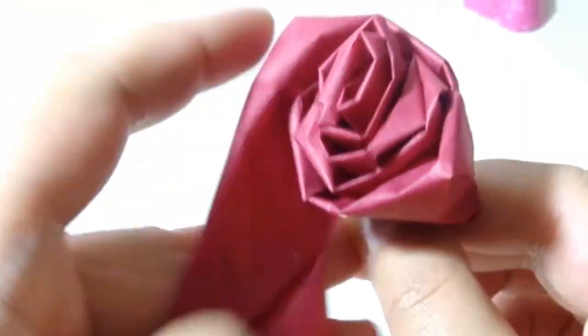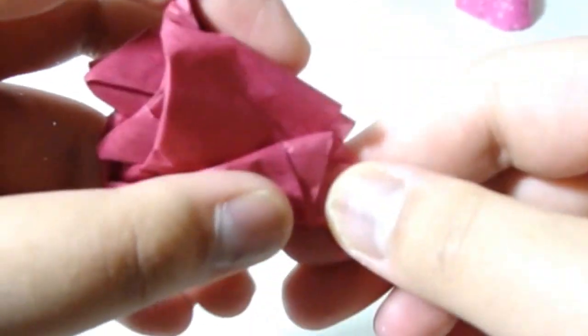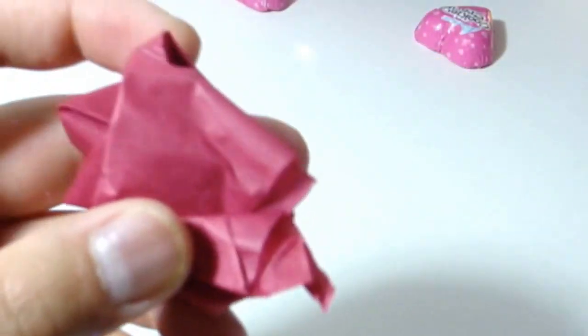At the end, instead of bending and rolling, you just bend it a couple of times and tuck it into the bottom and glue it together with the bottom holder. Then twist them. That is how you make the roses.